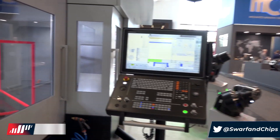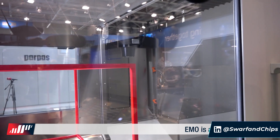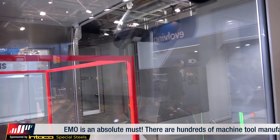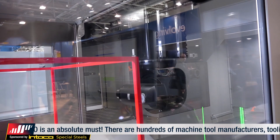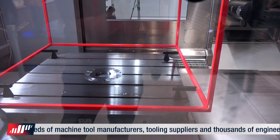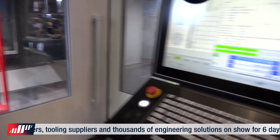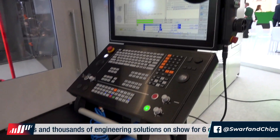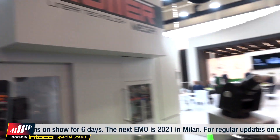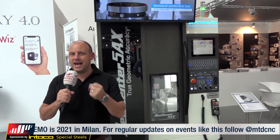This is quite a unique fifth-axis machine configuration. In the head you have a tilting B and a tilting A axis, and then you've also got a table which also rotates. The configuration gives you a lot more accessibility around the parts — you can manufacture components from aerospace, oil and gas, and many more. It's a fantastic configuration, and we have videos on the MTD CNC site.